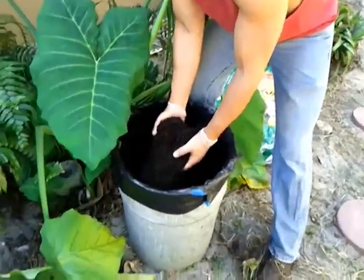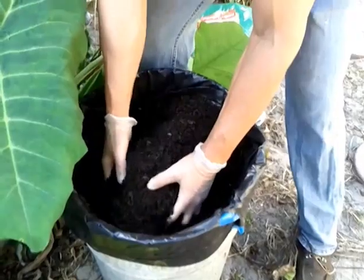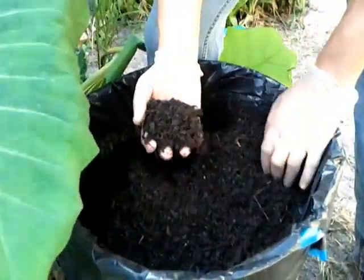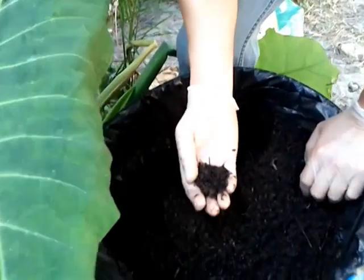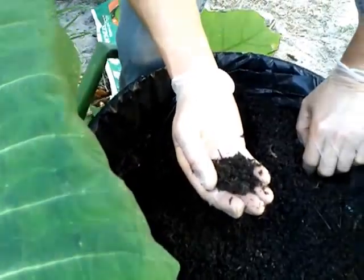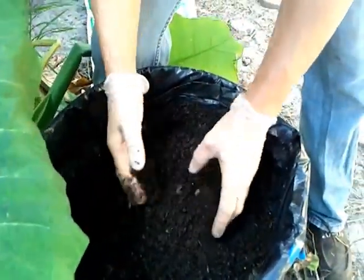When it is complete, I have this compost over here that is ready to use in the garden. It doesn't get much better than this. One teaspoon of this soil has billions of microorganisms — more microorganisms than there are people on earth.